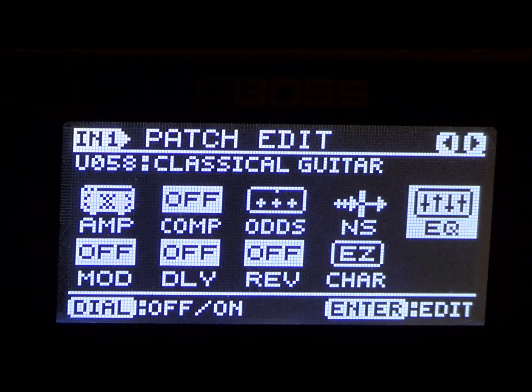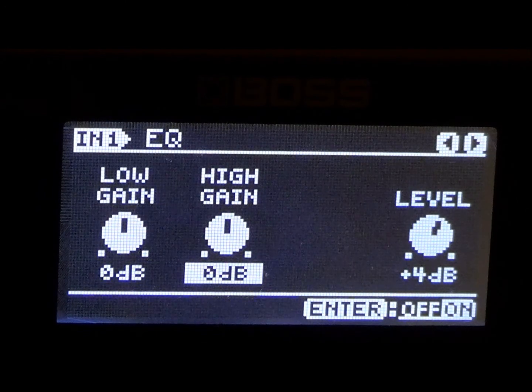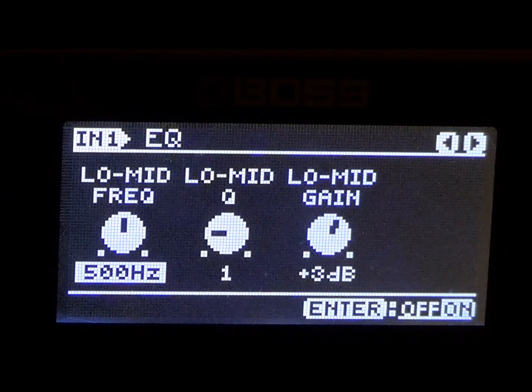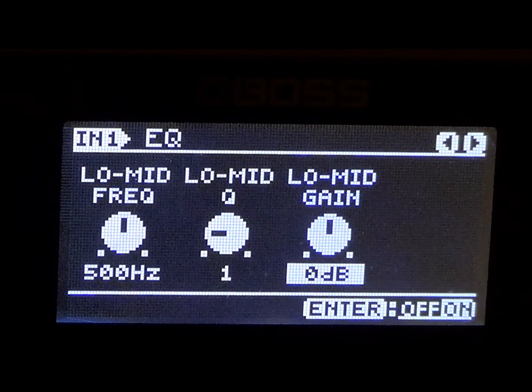All right, let's go to the EQ. If you have EQ go ahead and turn that on. We're going to keep the low gain at zero and the high gain we're going to put at zero. And the level, let's go ahead and put that at plus 2. Then let's go to the next parameter — we're going to have the low mid at 500. The low mid Q we're going to keep at 1, and the low mid gain we're going to keep at zero.